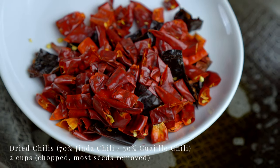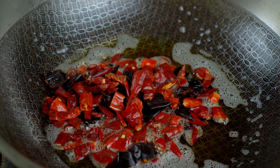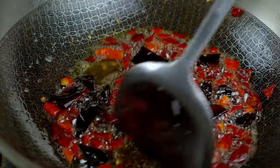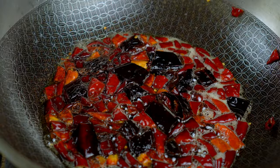In the same oil, let's add a mixture of spicy and mild dried chilies. Keep a close eye on them because they can burn quickly. Scoop them out once they've deepened a bit in color.